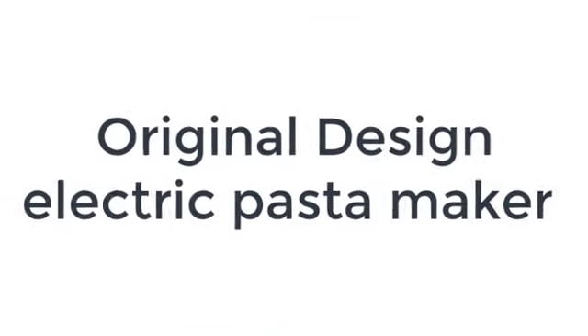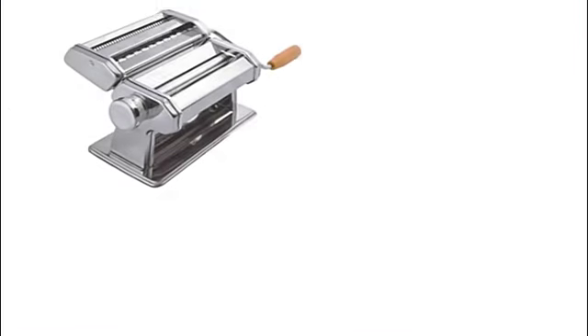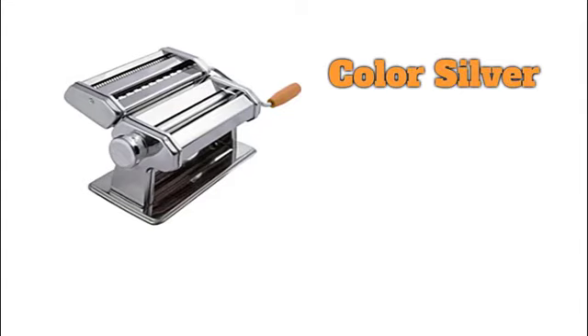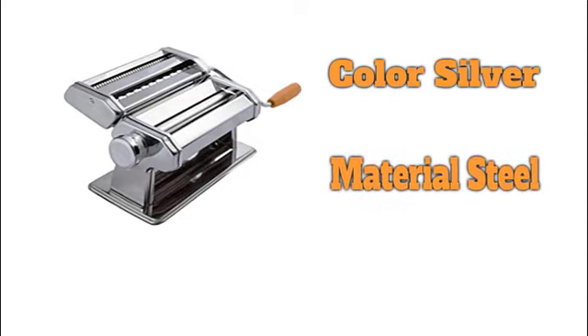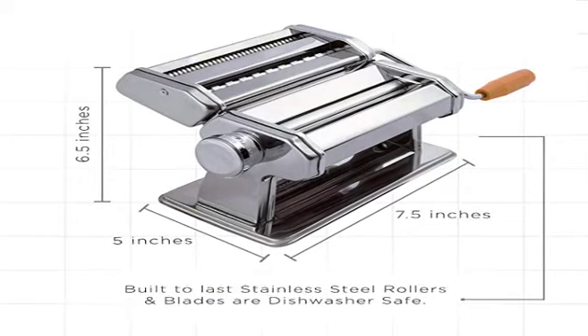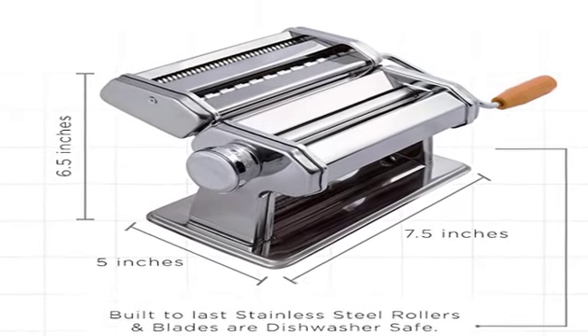The number 4 on the list is the Original Design Electric Pasta Maker. If you aren't ready to invest in a pricey pasta maker, we recommend the budget-friendly Ox Gourd Pasta Maker, as it packs plenty of value. It's affordable, easy to use, and simple to clean, making it a great entry point for homemade pasta. Made from stainless steel, this manual machine comes with 3 attachments that let you create flat sheets of pasta in 9 different thicknesses, as well as fettuccine and spaghetti. The wooden handle can be removed for easier storage.